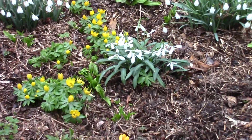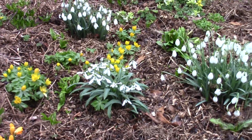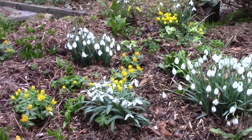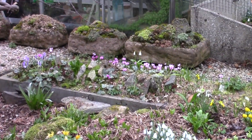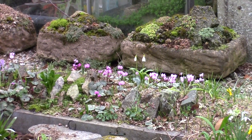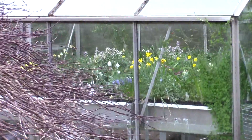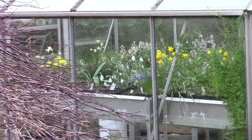And then just round to the bulb bed, starting to spring into life again. There'll be a lot of colour here shortly. And across to finish the sand plunge and the troughs, and up to the bulb house that I showed you around in the other video.